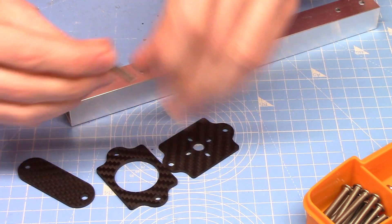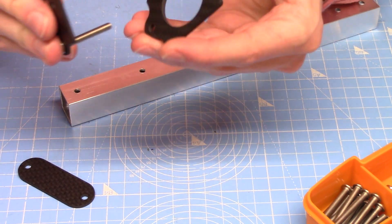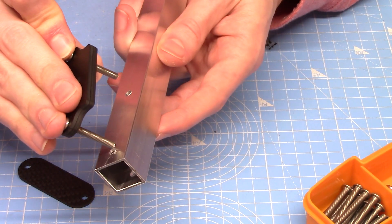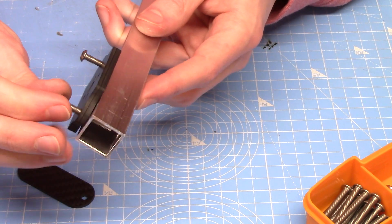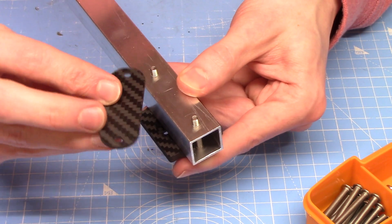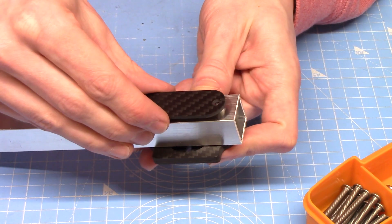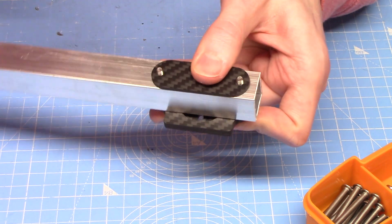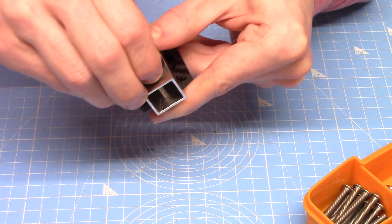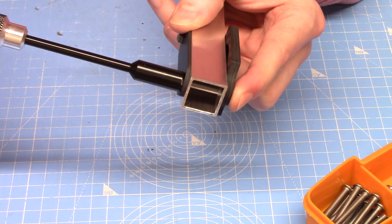For the actual build I will of course be using nylock nuts, but just for this test assembly I'm going to use regular non-locking nuts. I'm not sure if these backing braces are actually useful — maybe on wooden arms they'd be more useful just to prevent the bolts from pulling through the wood — but on aluminium they're a bit superfluous. They look nice though, and to be honest that's as important as anything in the builds I do.